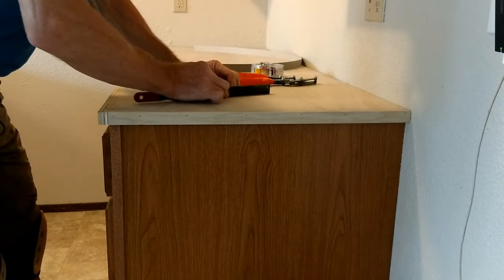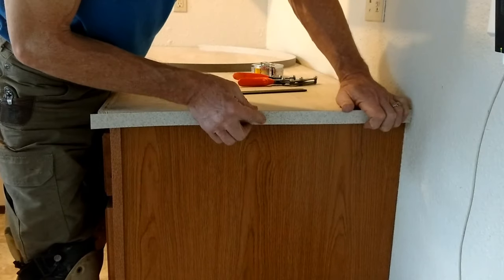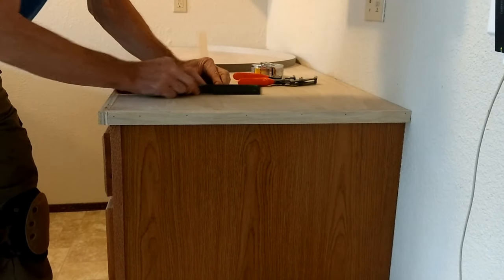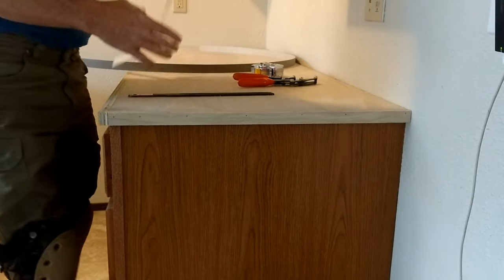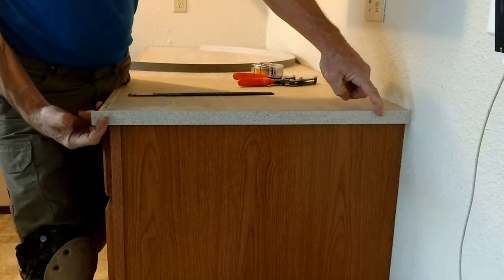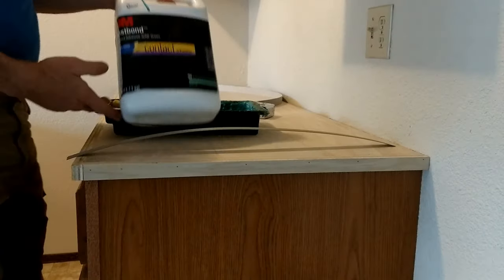File it down a little and then deburr it. Those shears actually put little crumbs on the edge of your cut. Still needs a little bit more — just hit it again with the file. Now take it and slide it into that pocket and we have a nice fit. We're ready to go.